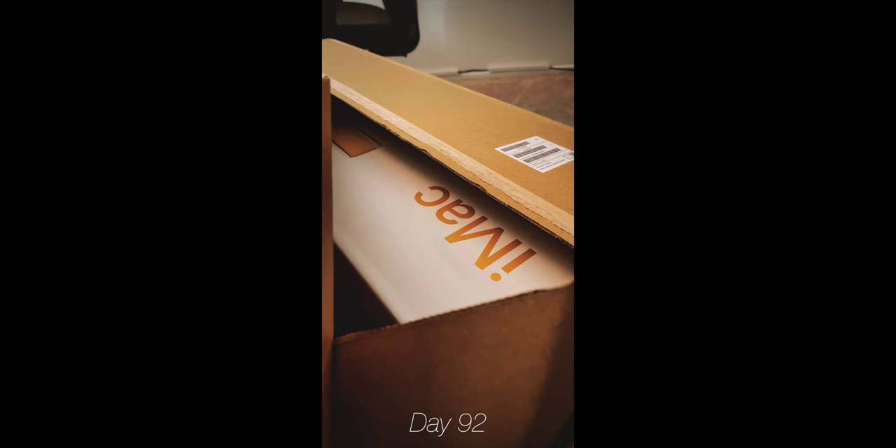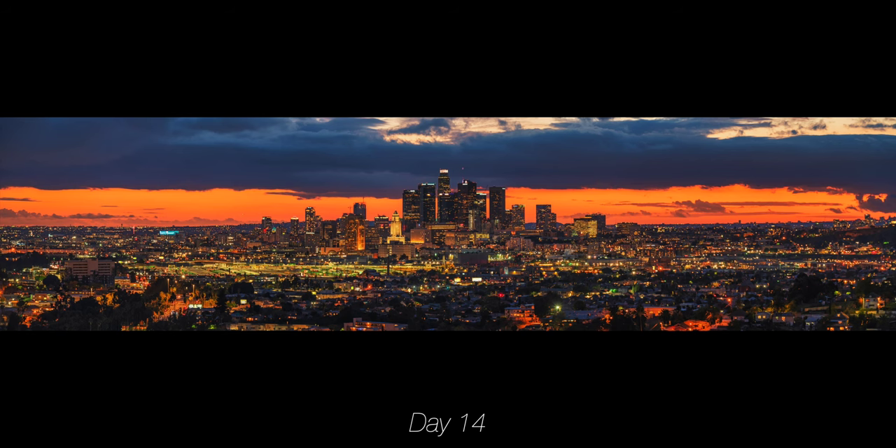Not every photo is going to be amazing. What I did was separate the photos by a more photojournalistic or documentary type of photo, and then a photo that was actually pretty good — maybe a totally different technique that I tried. An example could be the day that I got the yellow iMac versus the day that it rained in LA, which happens very rarely, and I went and shot a giant pano of downtown Los Angeles and got it printed.